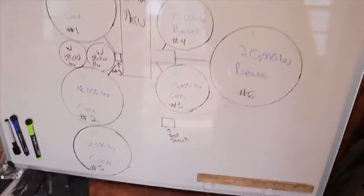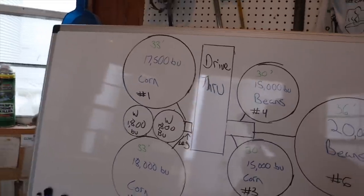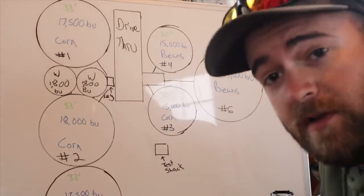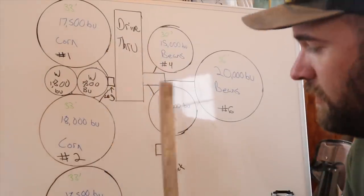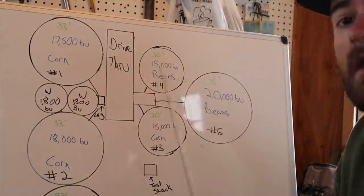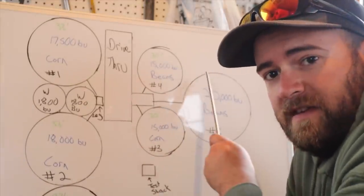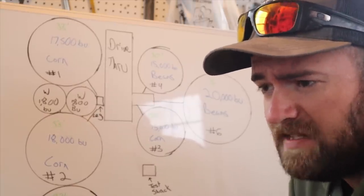Before we get started on the tour, let's look at the map and flow chart to show you how this place works. Here is the layout of the grain system. The bins are numbered in the order they were built — originally four bins were built, then the fifth was added, and then the sixth. So the numbering is a little confusing, but I've been here long enough that it's not that bad.